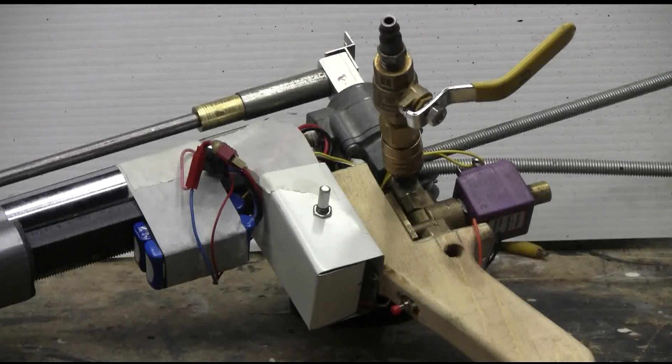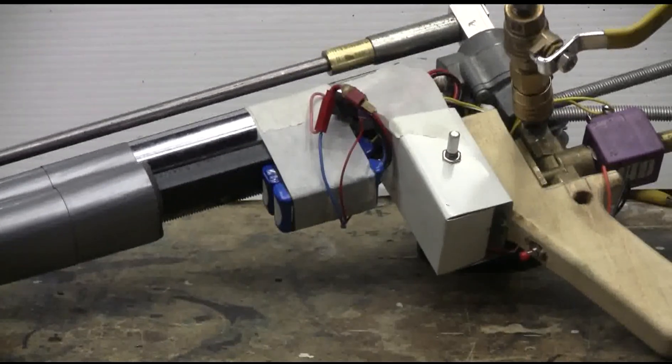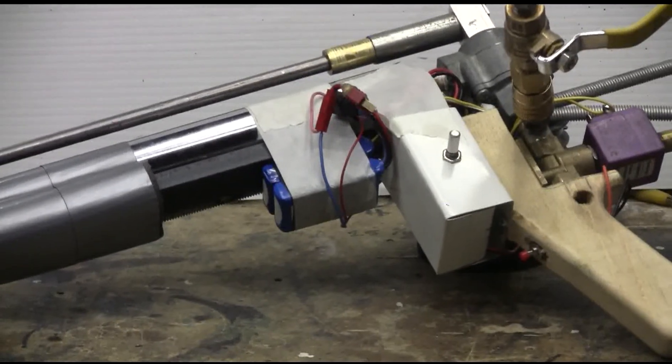This trigger is a 555-based one-shot circuit, as it's called, that sends a pulse to a big MOSFET. I'm using an IRF P260.